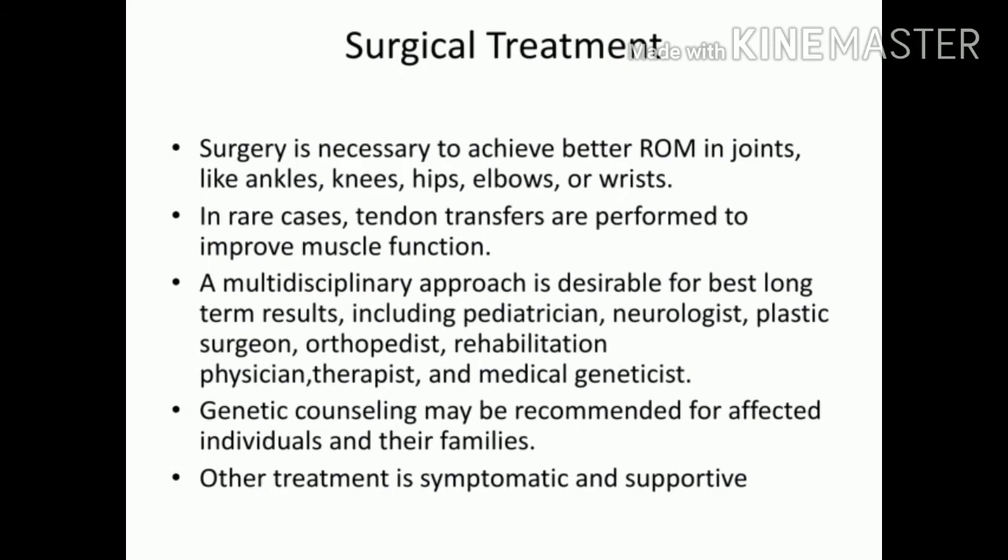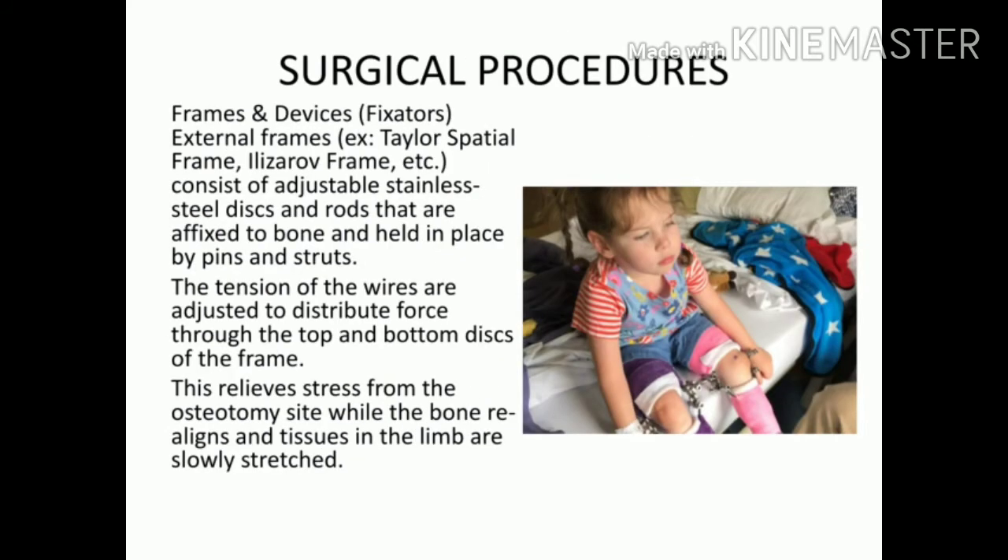In severe cases, surgical treatment is required to improve range of motion at the ankle, knee, hip, elbow, and so on. Since AMC affects only the joints, tendon transplants are done only in rare cases. A full multidisciplinary team is required — including a pediatric surgeon, pediatrician, neurologist, plastic surgeon, orthopedist, rehabilitation physician, therapist, and medical geneticist — working together for the best interest of the patient.